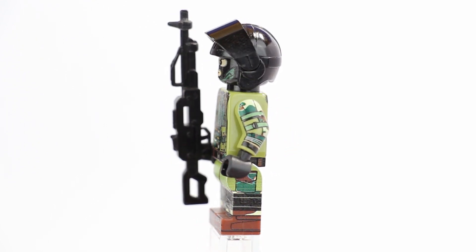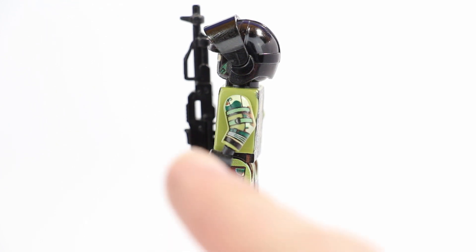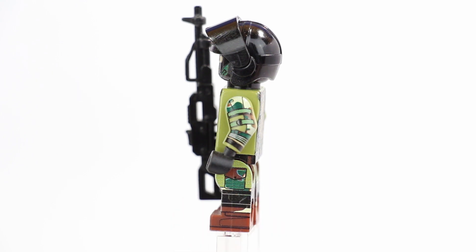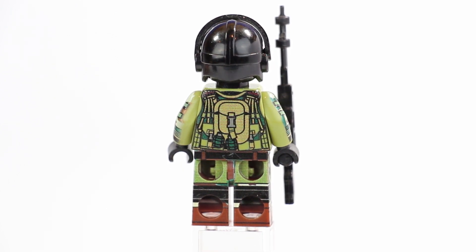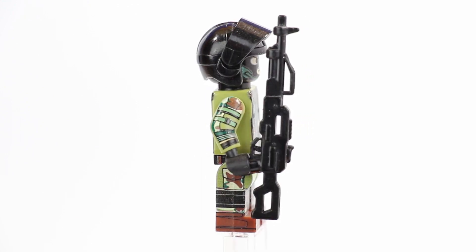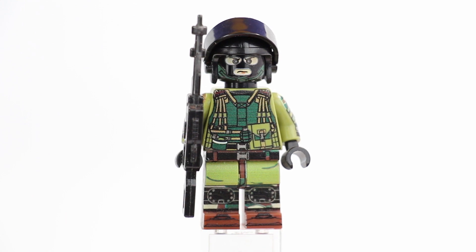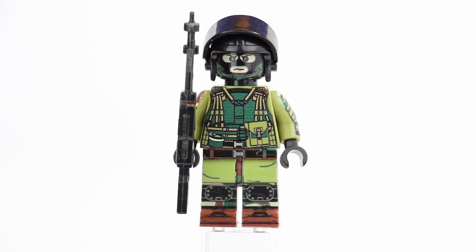With digital or UV printing, it can be very challenging to print on the top side of the toes — that bottom section right there. It's definitely doable but a lot harder than normal. What a lot of people do is base their leg color choice on this. For example, if I wanted to make an all-black figure like the Chinese engineer, the legs are actually dark bluish-gray and then you print a bunch of black on it so you can get the toes to be more accurate. It would be much easier to print on olive-green legs, but then you wouldn't have the accurate boots.